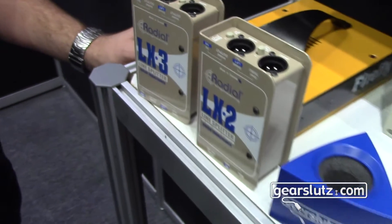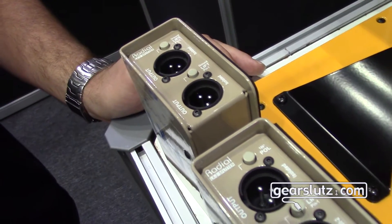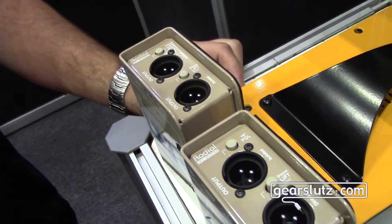Alright, how much? I believe this one is probably going to be about $229, and the LX3 will probably be around $300. We should know pricing and availability pretty soon, but these are going into production right away and will be shipping in the next month or two.